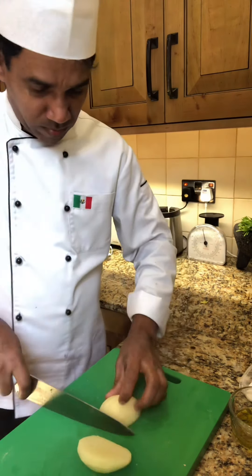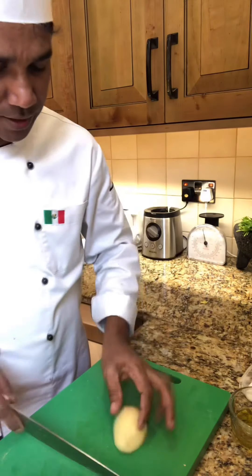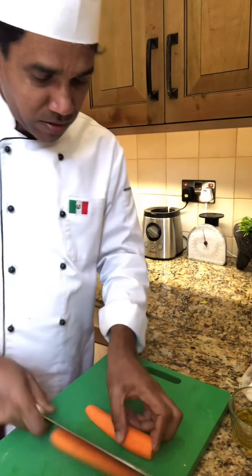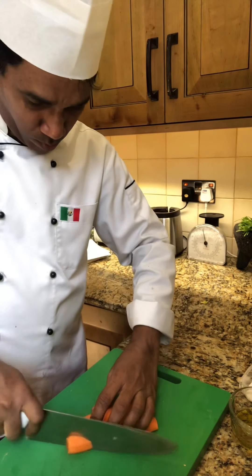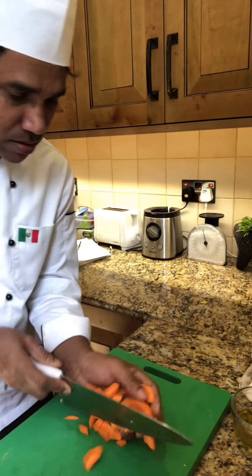Cut the potato normally like this, because this will go into the blender at the last moment with the rest of the ingredients. So this is the ingredient — I will cook the lentil soup.